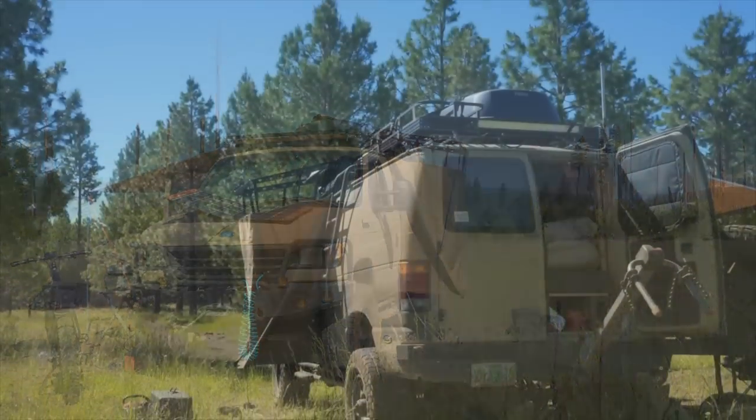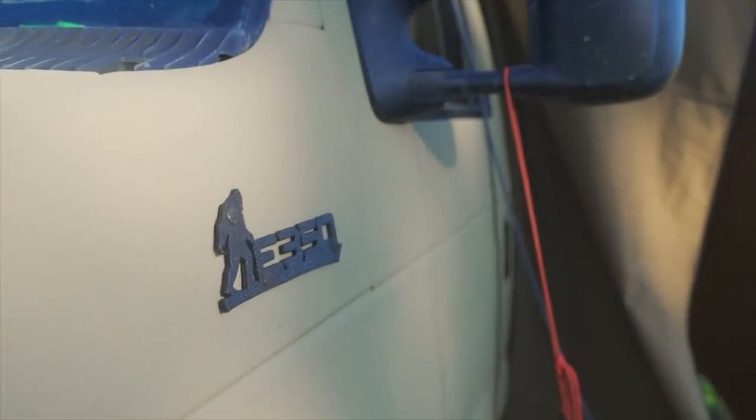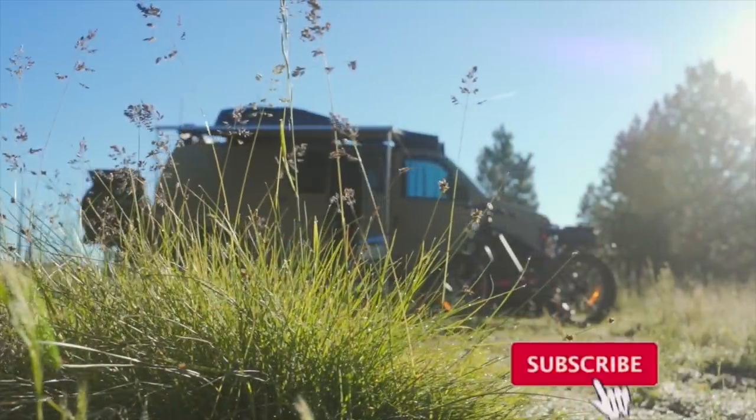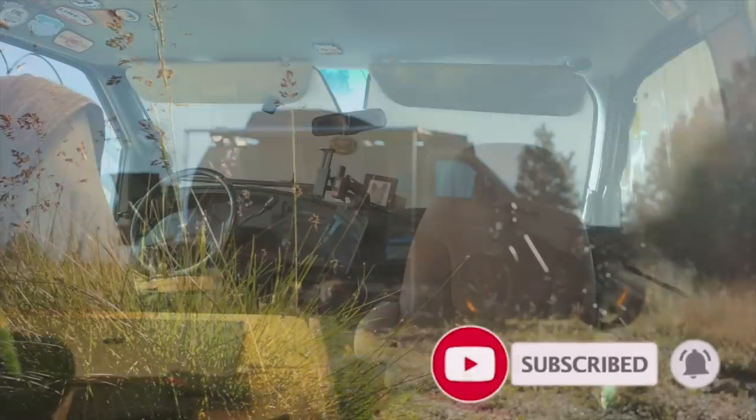For those just tuning in, this is the second part of the tour. If you didn't see the first part where we walk around the exterior of the van, I suggest you go check that out first - there's a link below in the description. We're going to move into the inside of the van.